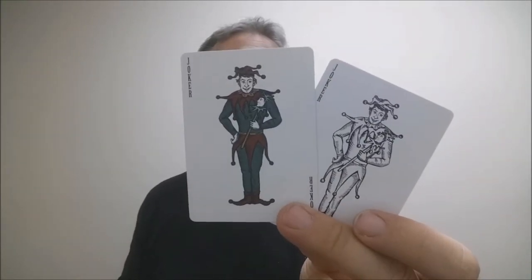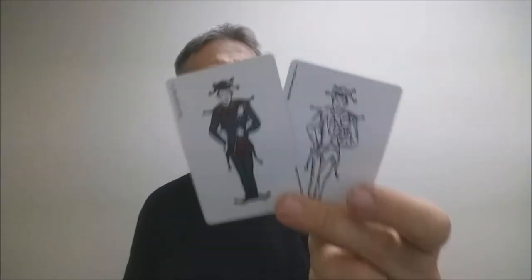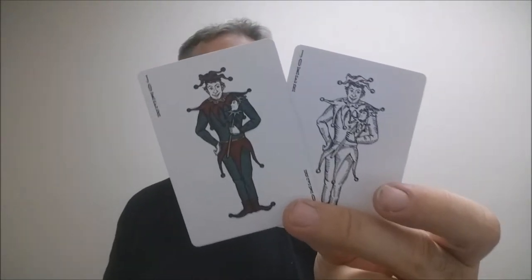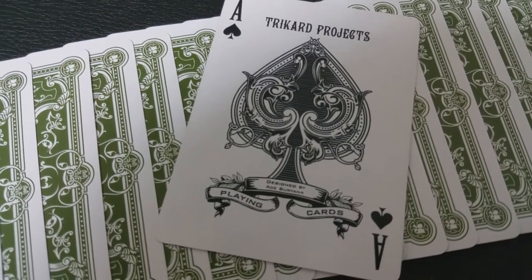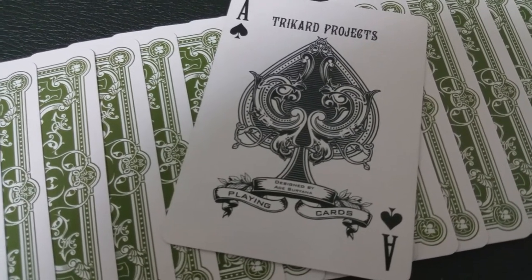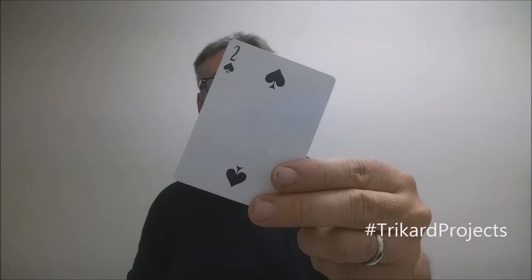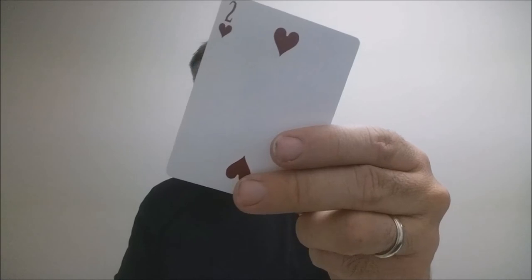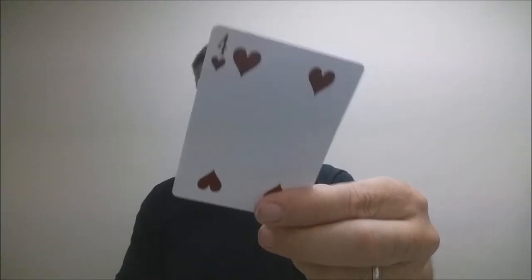The colored Joker is done in the same color scheme as the court cards. As you can see, it's a Jester standing tall, holding his Jester stick, done in a very traditional sense of what traditional Jokers would look like. Also with the Viridian deck, you're going to get this beautiful Ace of Spades — it says Tri-Card Projects at the top and it's richly ornate. Down at the bottom it says Designed by Ade Saranya. The typography on this deck is really beautiful, based on vintage typeface and inspired from old bill heads and ephemera.